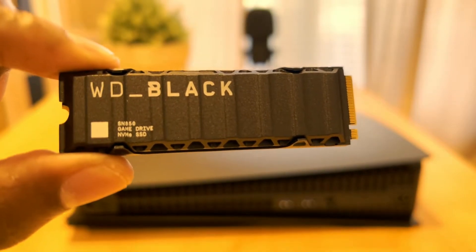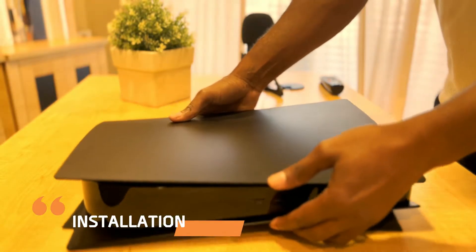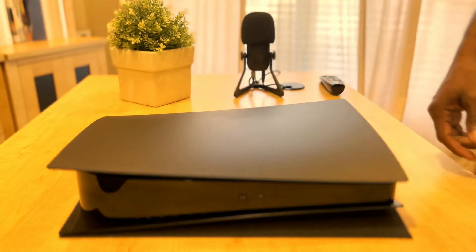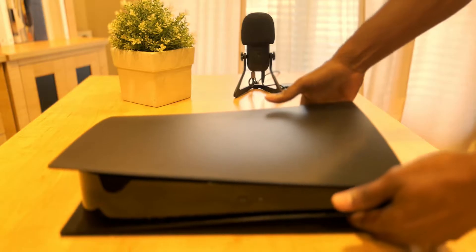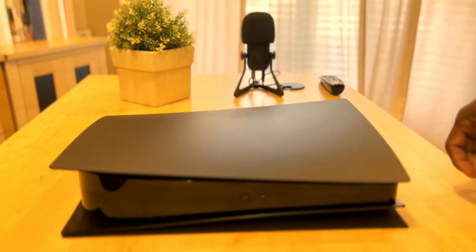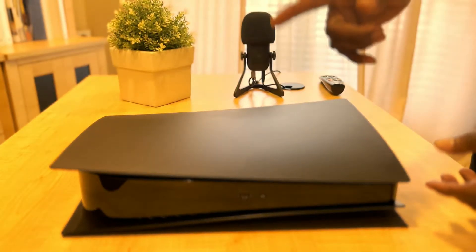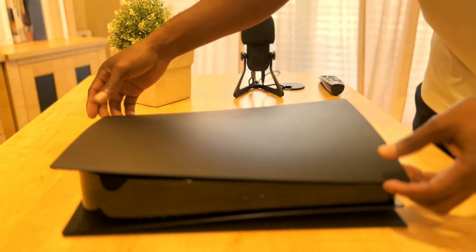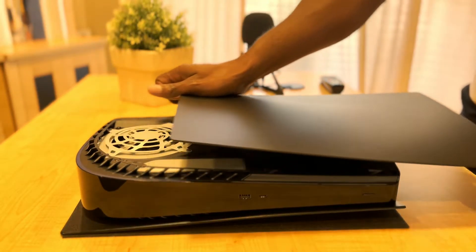The first thing you want to do is remove the plate from the PS5. To remove the plate, just turn the PS5 on the back — the back is the one without the PS5 logo. Grab the edges, pull up and down. Very easy.